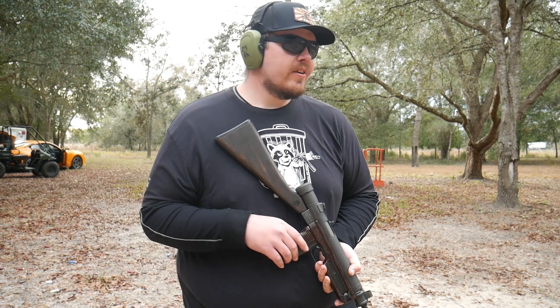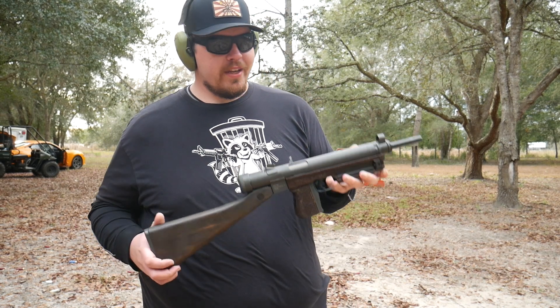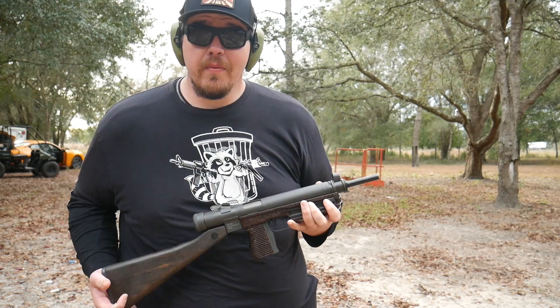What's going on everybody? Welcome back to the channel. We have a special video for you. Big thanks to Safety Harper Firearms.